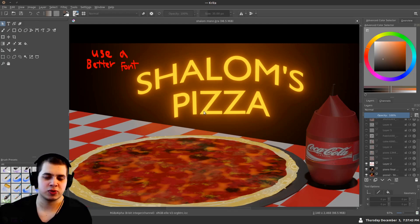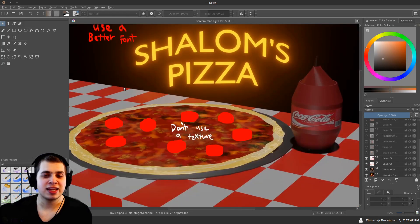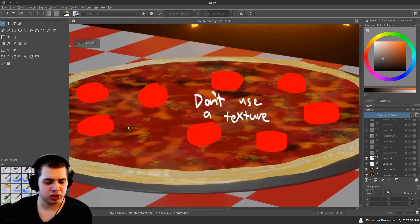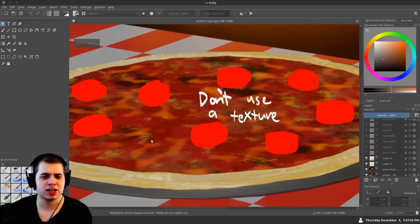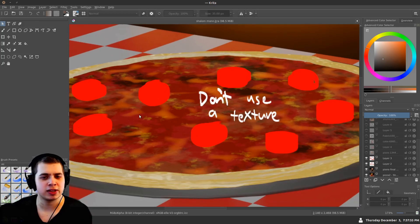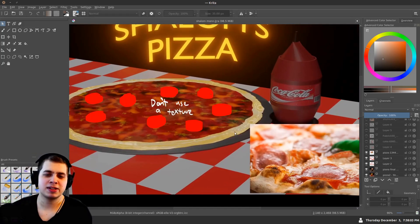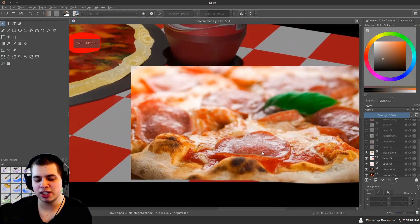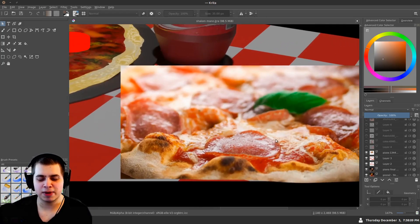But this glow here is really cool — I really like that. The next thing I would do is to not just use a texture. I'm not sure if this is a procedural texture or maybe you got it online. But the thing about pizza is it has lots of little pieces — the cheese, the salami, maybe veggies like mushrooms or onions.